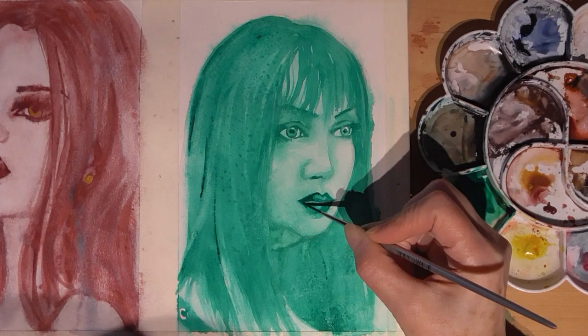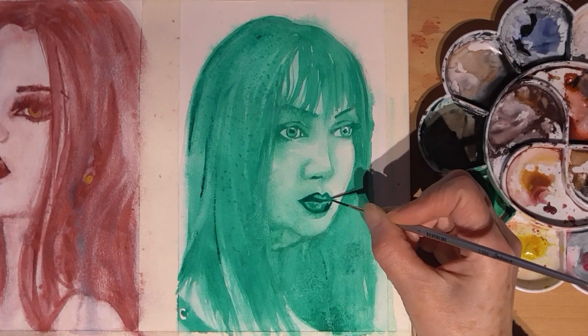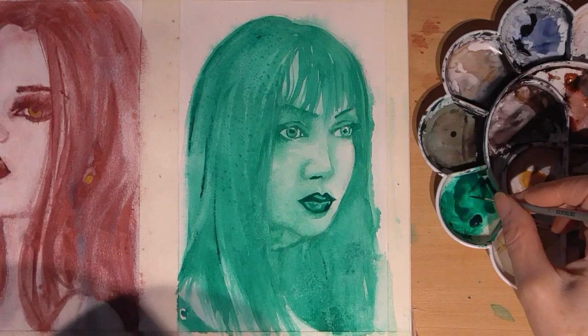Now I'm going in with a creamy consistency paint, just reinforcing the dark areas to make them really pop.